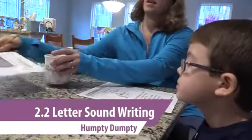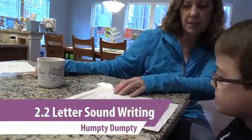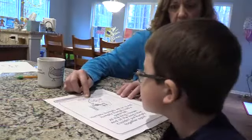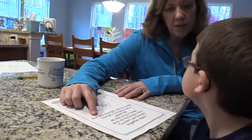So this is a nursery rhyme, and I used to say this when you were really, really little. This one's called Humpty Dumpty. I'm going to read it to you, and then we're going to talk about it.